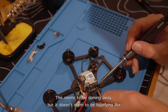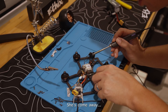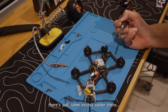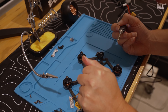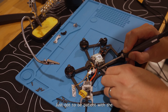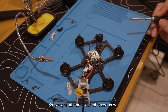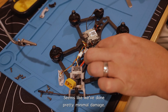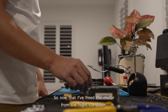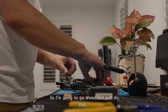This one doesn't seem to be getting to temperature — it's coming away but not liquefying like it should. Eventually it came away, so that's two of the three. I used a solder sucker to clear the third pad. You have to be patient with the heating — it just takes a while sometimes. Got all three out. Seems like we've done pretty minimal damage, though I'll do a closer inspection.